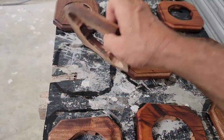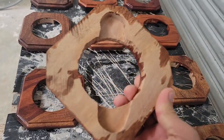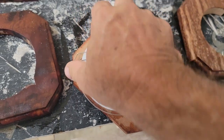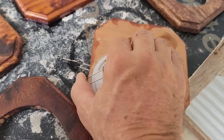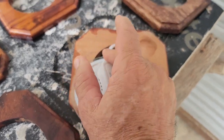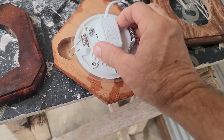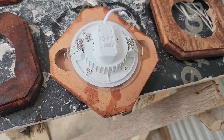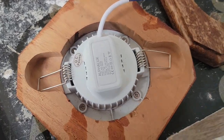We routed the back right here on them — I just freehand those in a little slot, and that's for the LED light to snap into. These LED lights have little springs that swing up and snap in. We routed those out so they snap right in there, and you can slide and adjust the light where it's centered. See, just like that — it snapped in.